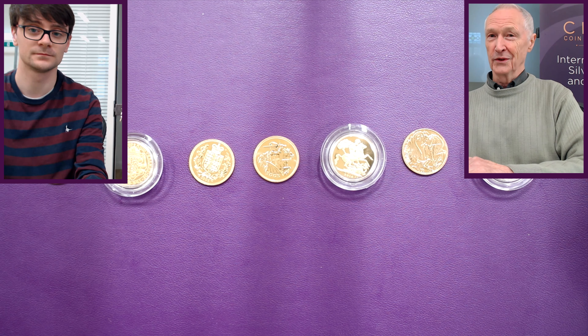Thank you for showing me and the viewers all these different sovereigns — it's fascinating to see. You're welcome, and it's been really nice to have you here. This was Christopher of Christopher Collects, and I was Lawrence Chard from Chard Coins. Thank you for watching — you know what to do if you like this video. If you enjoyed it, be sure to like it and follow us on Twitter, Instagram, and Facebook, and subscribe to our YouTube channel to keep up to date with new releases and more precious metal content.